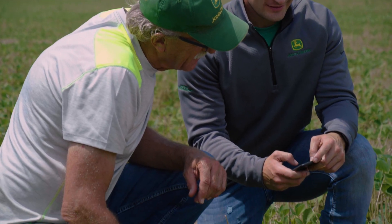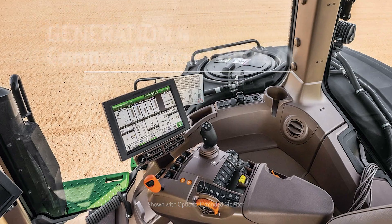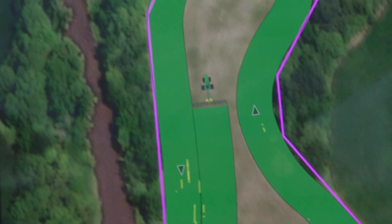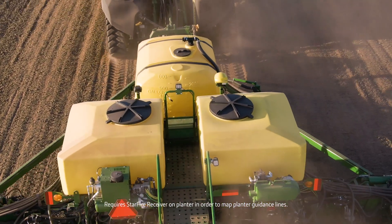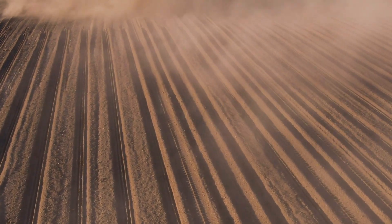After the season, growers will be able to look at that data and make better decisions for the years ahead. All operating data is easily monitored on your in-cab Generation 4 display. You can also use Connect Mobile to view planting metrics while in the cab or on the go, and make adjustments in real time. When you activate AutoPath, your planter can create guidance lines for your sprayer so it can follow the same path as the planter, regardless of your sprayer's boom width.